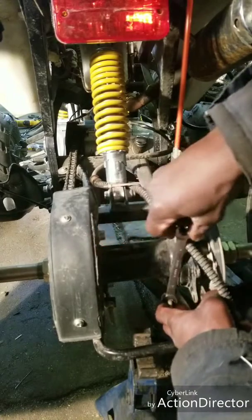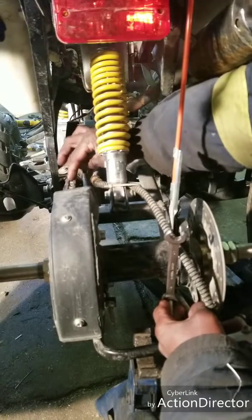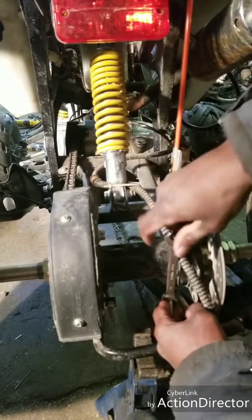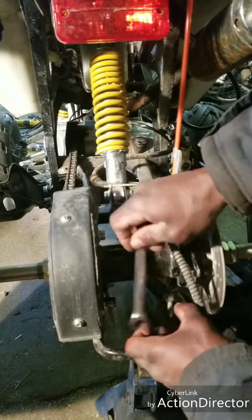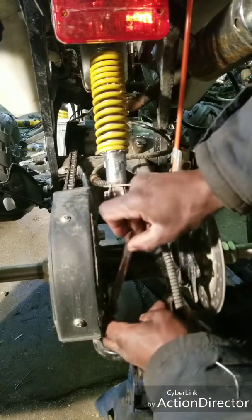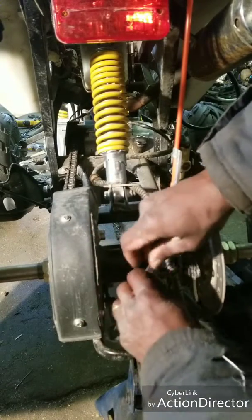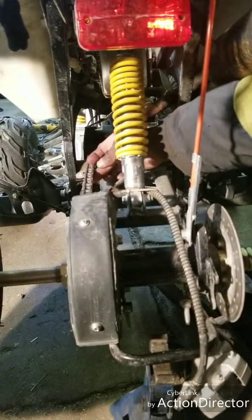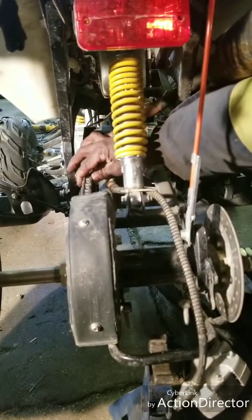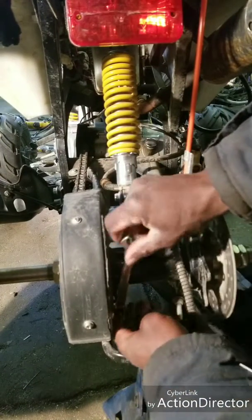That's about four to five turns. One, two, three, four. The chain's getting tighter for sure. One, two, three, four. One, two, three, four. That's a lot better. Just a couple more turns on each side.